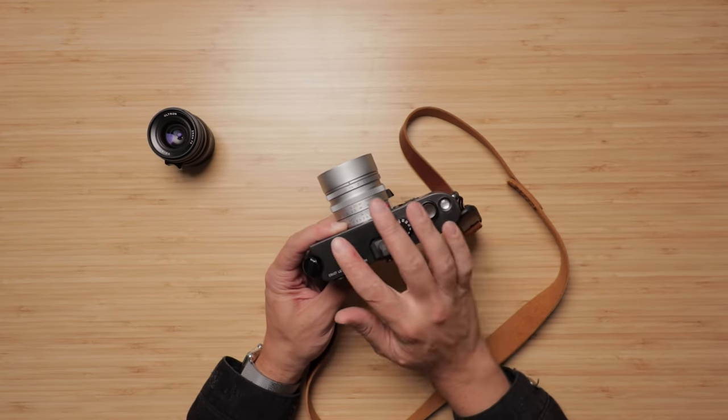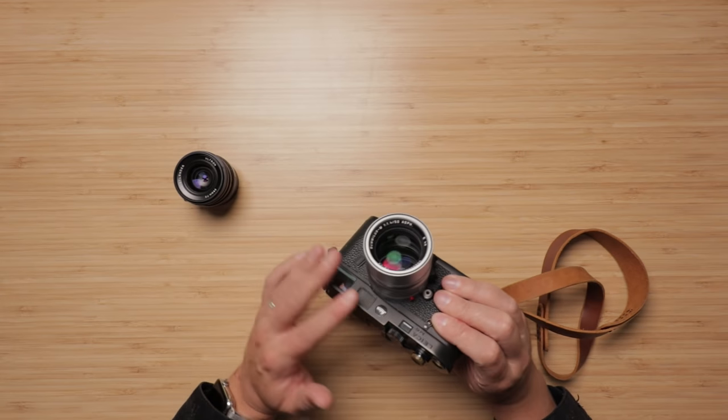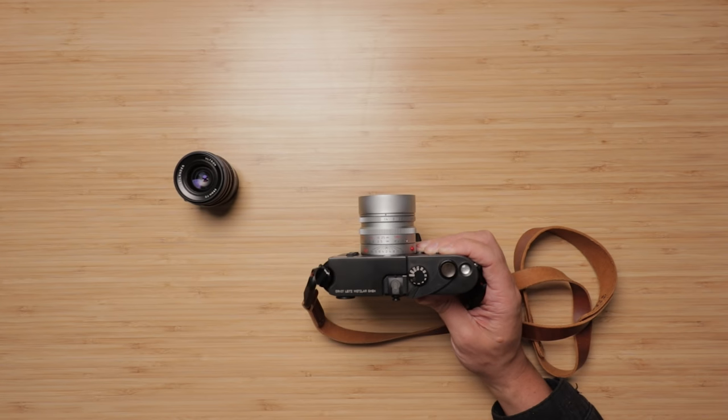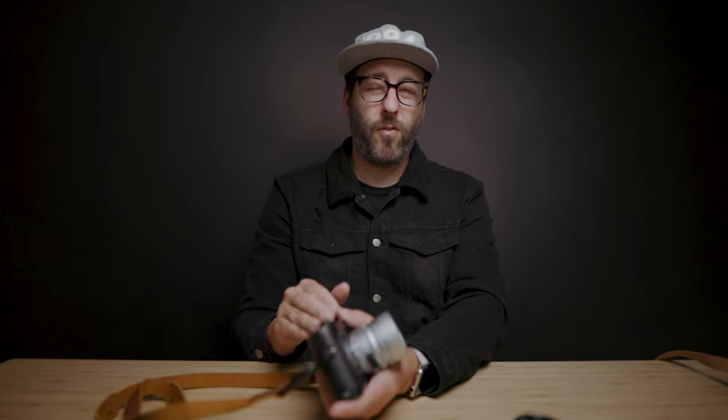Another cool thing about the M6 series is that there were three viewfinder magnifications. There's the 0.58 for people who want a wider field of view — great if you're shooting a lot of 28mm or if you wear glasses. The classic 0.72 is the most popular across the board and is what's in this one. And then the 0.85, which brings back the M3-style view and is really great for 50mm, 75mm, and 90mm — more telephoto shooting. The 0.58 and 0.85 options are likely only available in the newer TTL version.